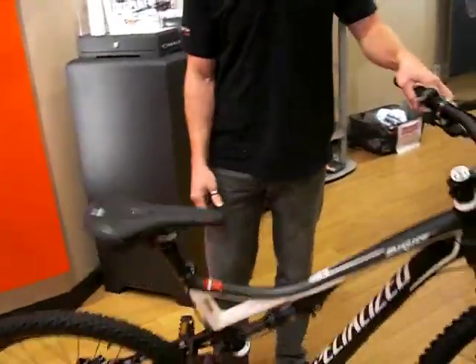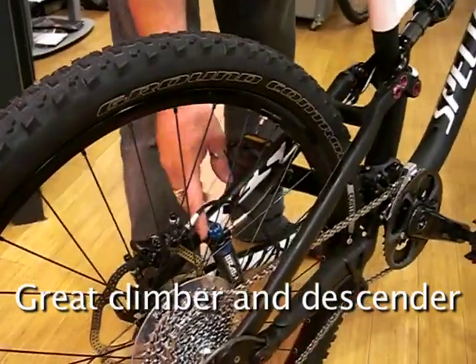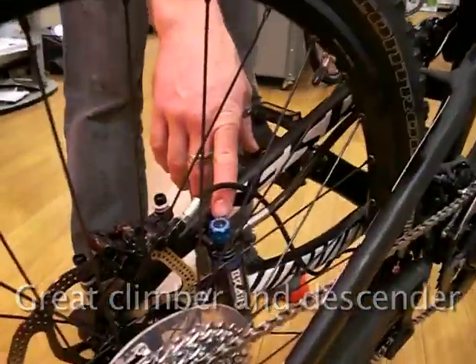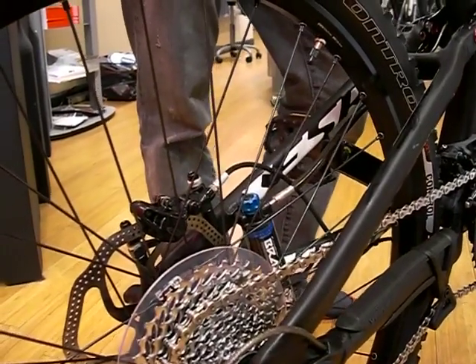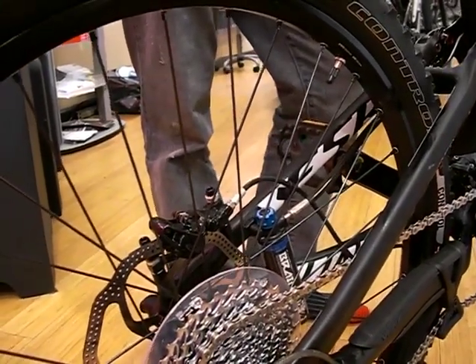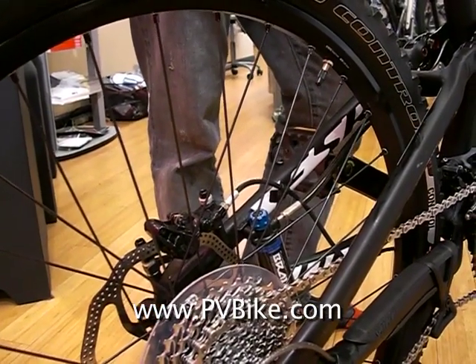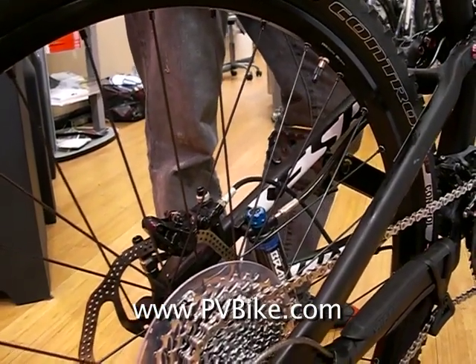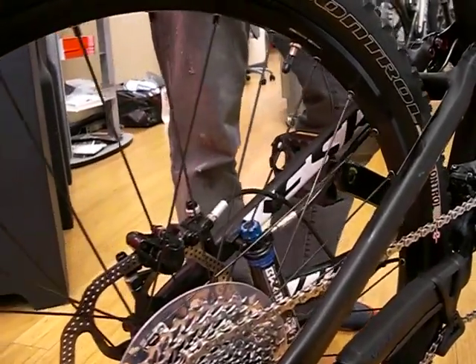This bike is also equipped with the brain, so it's a very good climber as well as a descender. The brain fade option goes from soft to firm. Set it on firm for your longer distance cross-country rides or your epic rides in the mountains. Set it on full soft for a lot rougher terrain, tight technical turny terrain, if you're doing any lift riding or large mountain riding.